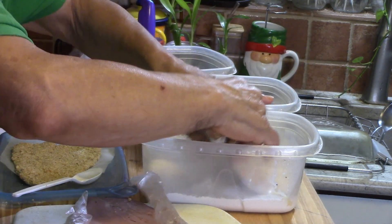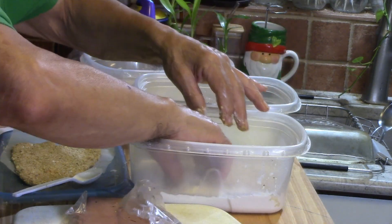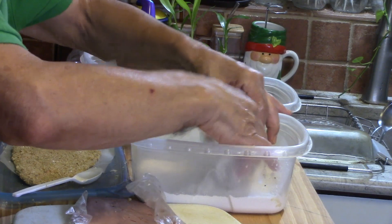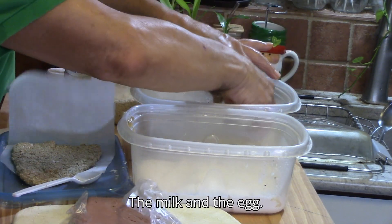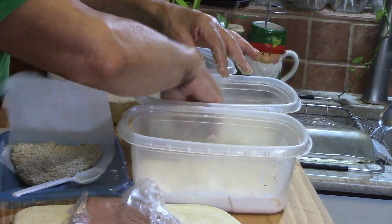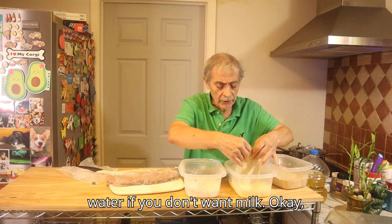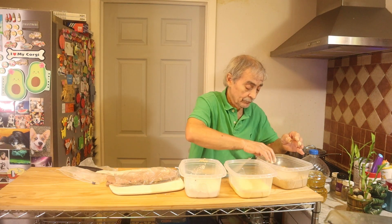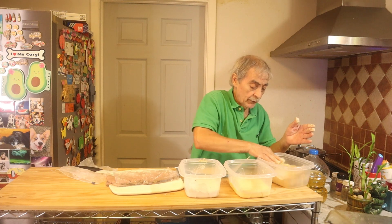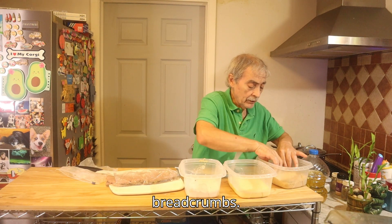Then into the flour, then back into the milk and egg wash — you can use water if you don't want milk, but I like it better with milk. Then into the regular bread crumbs.